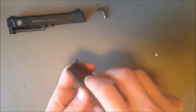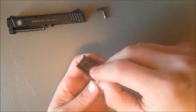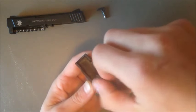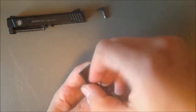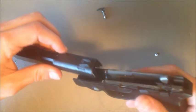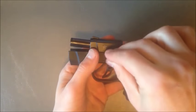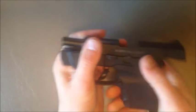Put the laser back in, slide it in with the front end first and it'll drop right into place. Screw the little allen screw back in. Put your slide back on, install your takedown pin, and it's good to go.